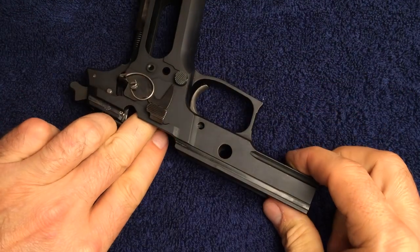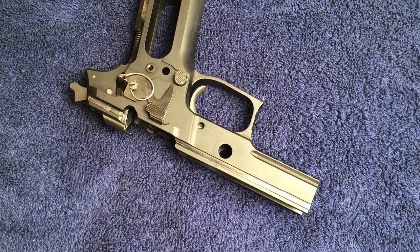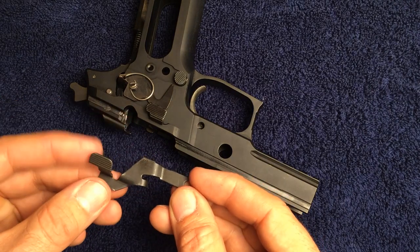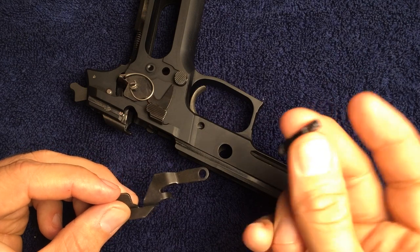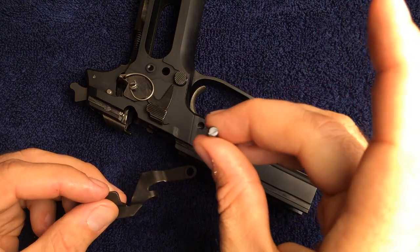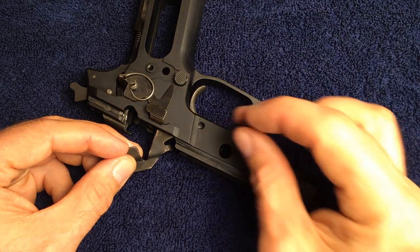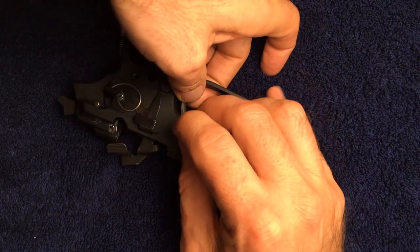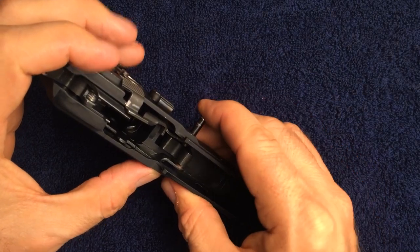Turn the gun over to the other side and install the takedown lever. The trigger pivot pin must be orientated correctly — the side of the pin that has the notch in it needs to be facing the left hand side of the gun. Install the takedown lever and then pass the trigger pivot pin all the way through the trigger and out the other side of the frame.